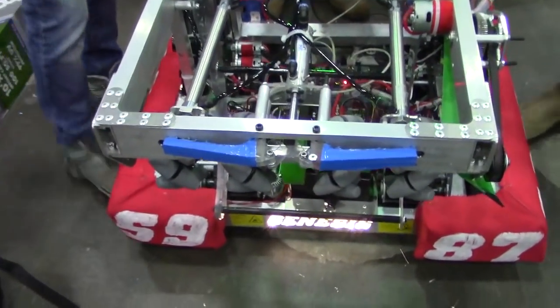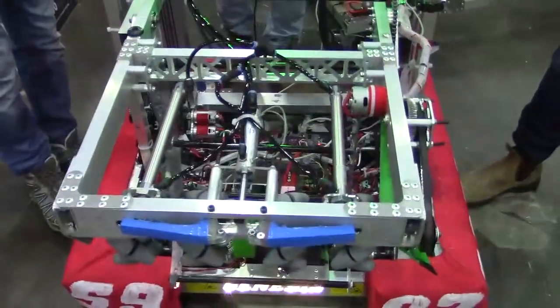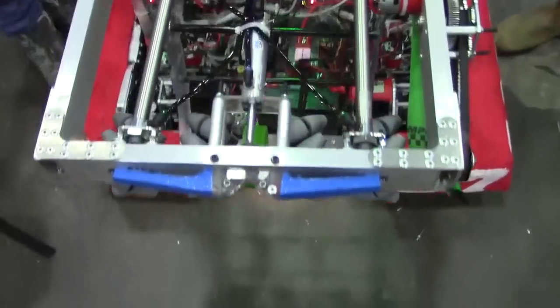We can take it down a bit and fold it up to rest. Part of the intake is also designed to shoot backwards with enough force to go through the elevator.